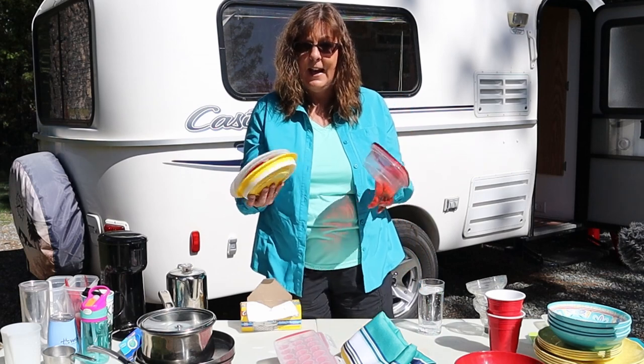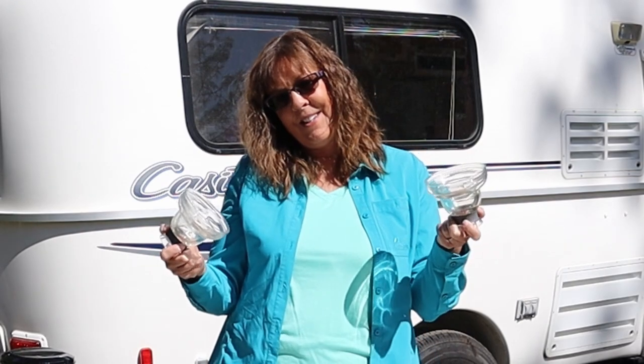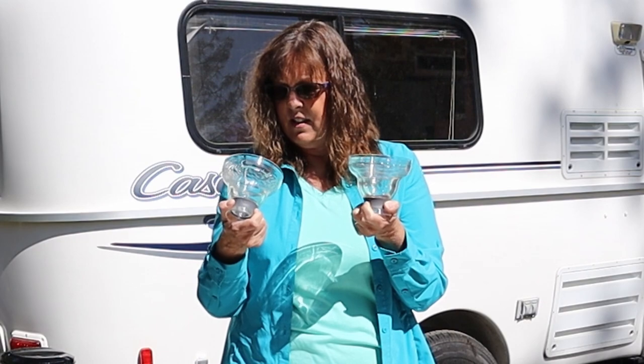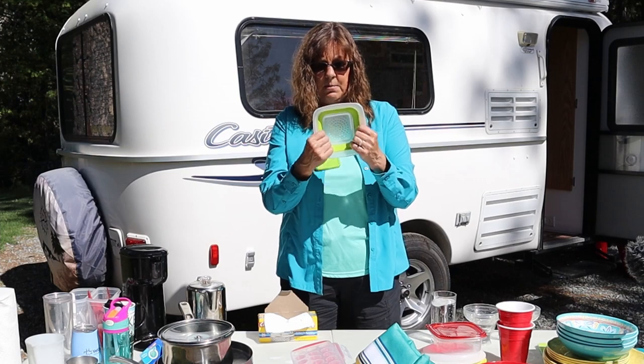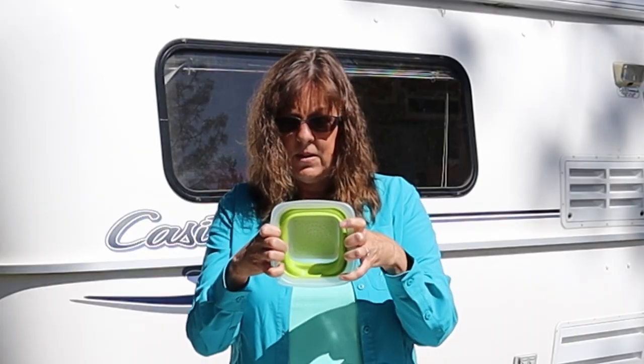I really do like this storage system and it's also a serving bowl, so that works really great. Doug likes margaritas, so we splurged — we got these fancy margarita glasses; actually I think my daughter got these for us. A colander — this is a really small colander with a little lid on the bottom. You can get these in bigger sizes as well, but this is a good size for us.